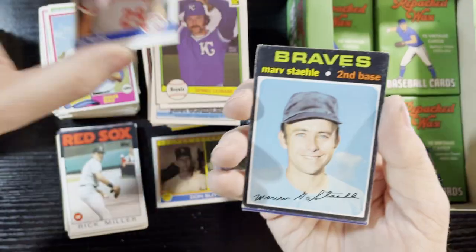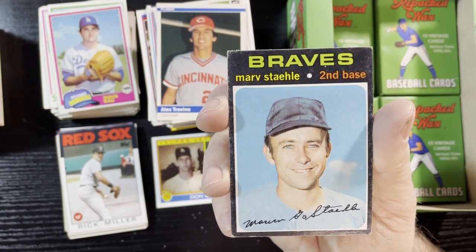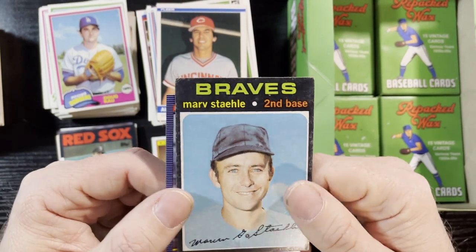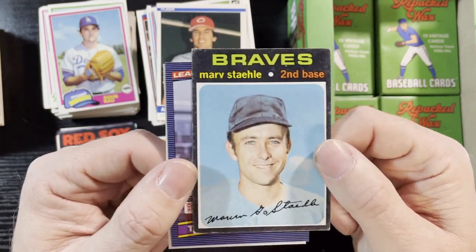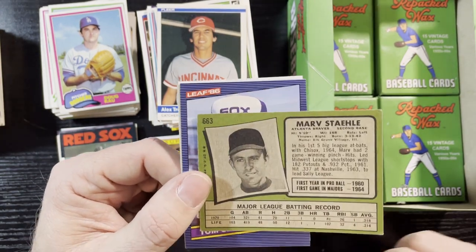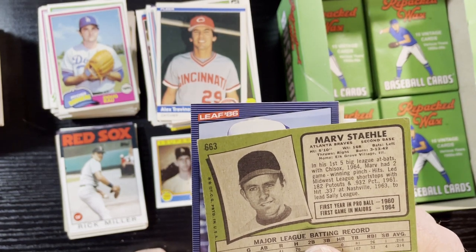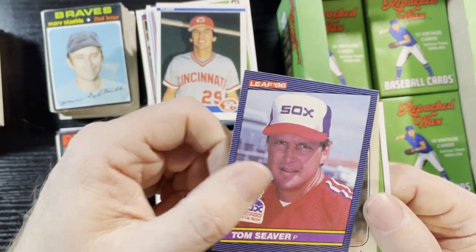We're gonna get a 71 — very nice! 1971 of the Braves, Marv Staehle. Airbrush cap — 71s are tough, but this one's better than those other 71s in my first box. High number card too — 663. We'll take that. Tom Seaver with the White Sox as well. Another 1975 John Lowenstein? Getting a lot of those. Bill Caudill of the Cubs, 1980. Andrew Jones and a Frank Robinson manager card. Getting a lot of Cubs and Tigers — getting my buds, getting my relatives!